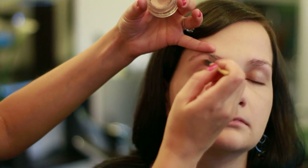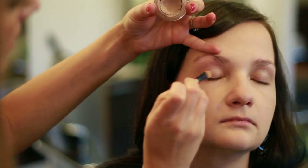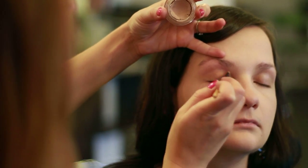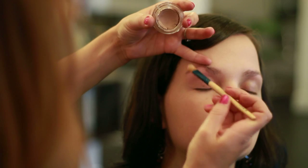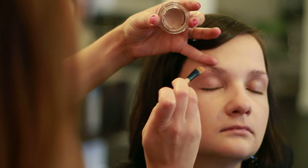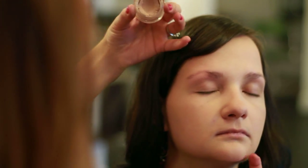Work your way in and put that primer all over her lid. What this will do is help set the eye shadow so that it doesn't fall off the face, and it will be really nice and smooth and even. It'll also even out any skin tones that are a little bit red or blue on the eyelids.